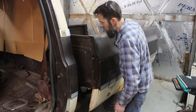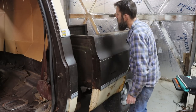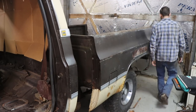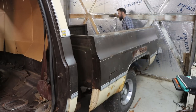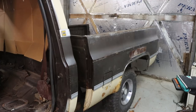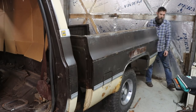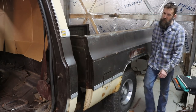Look at that — maybe the first time in forever this bed's been off. It seemed like everything was where it was supposed to be, fitting wise and fastener wise, so maybe this thing had never been off. I'm not going to be able to get it off by myself but I can continue with the cab corners.